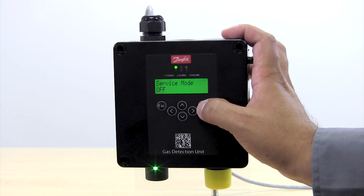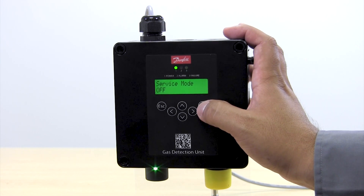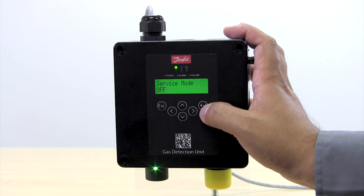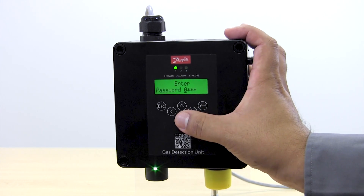There we hit Enter and now it's showing that the service mode is off. In order to perform the calibration we need to get it to service mode on. For that we click Enter, then it's going to request a password.